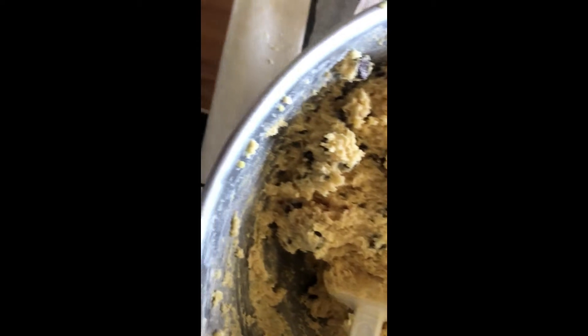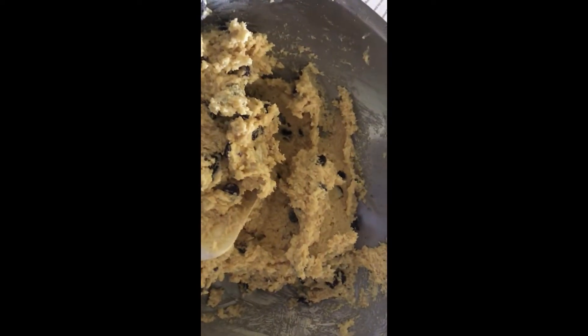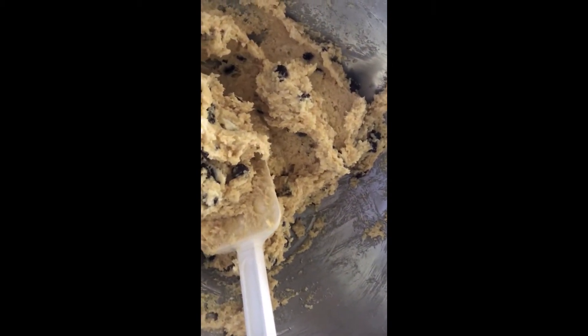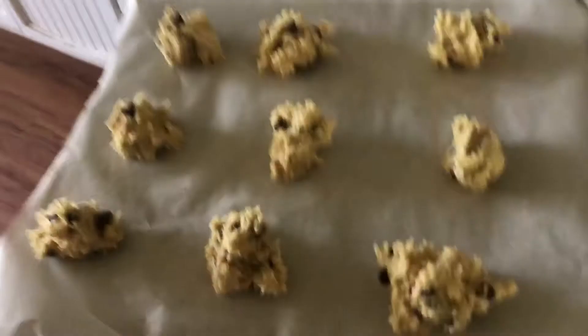I'm going to add it all mixed up and then add in the chocolate chips. I'm going to bake them and I will show you guys what they look like when I'm done. So this is the cookie dough. I'm going to get a cookie sheet, line it with parchment paper, put it into the oven and cook it for 10 minutes at 355. Going into the oven.